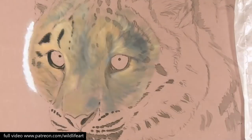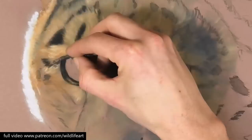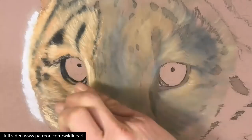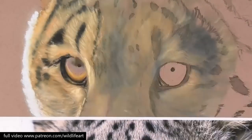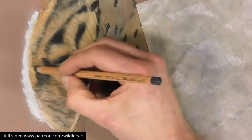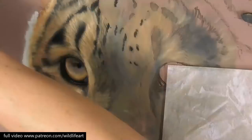I've started to block in the eye and some of the dark elements, and then I'm using soft pastel sticks to build up and refine some of that fur color and tone. When I'm doing smaller areas even at this stage I generally switch over to pastel pencils. You can use soft pastels, pastel sticks, or pastel pencils all together — they don't have to be done in any particular order.